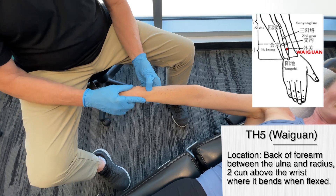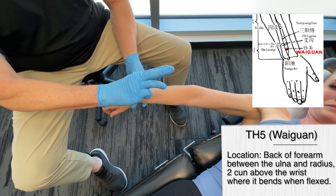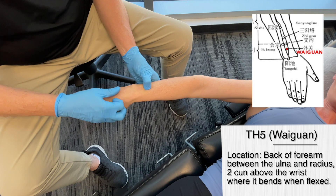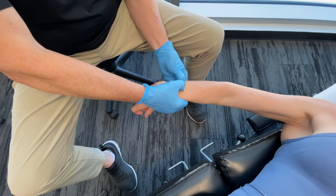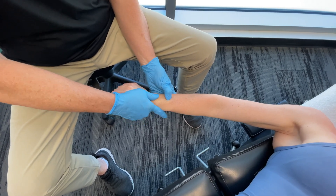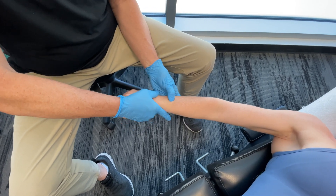This point is about two chun from the wrist crease. The width of Mickey's thumb is one chun, and three fingers would approximate three chun, so a little bit less than that. From the wrist crease up, in between the ulna and radius — right about there is the point. We stimulate it for about 30 seconds to two or three minutes until it starts to diminish in intensity. So we're combining large intestine 11, large intestine 12, and now triple heater 5.